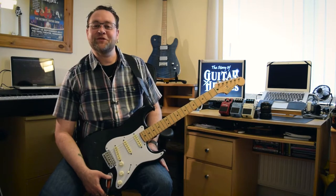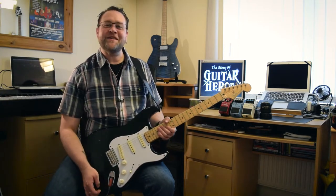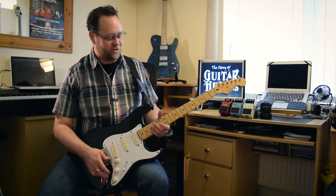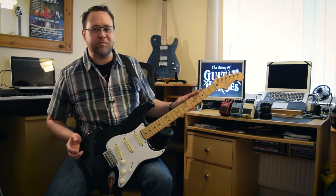Thank you to all those that have subscribed, thank you very much indeed. Today we are doing a demo on one of my strats. This is what they call a partscaster.